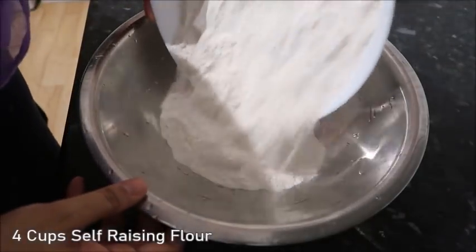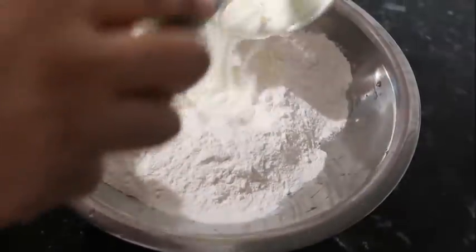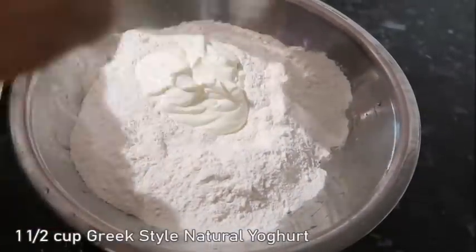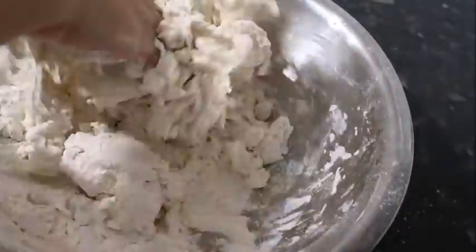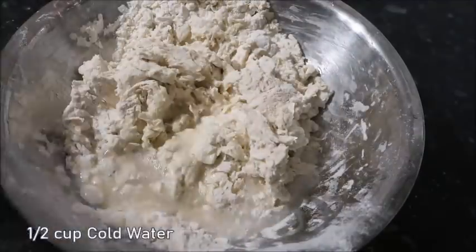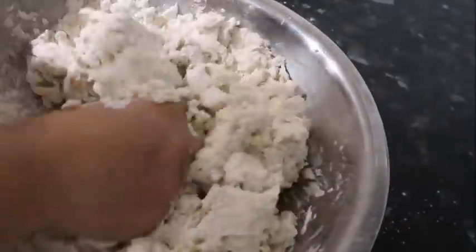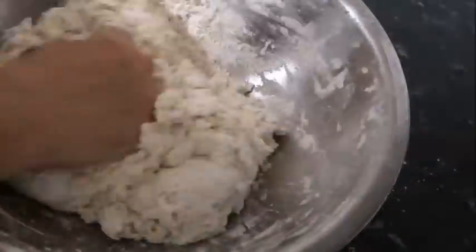Then I prepared the dough for the naan. I don't know why I haven't been making naan like this before — it's so quick and easy. You don't need any yeast and you don't need to wait for it to rise. It's basically self-raising flour and some Greek yogurt — I added a bit of water too, but you could probably just use Greek yogurt. You just mix that together and make your naan.